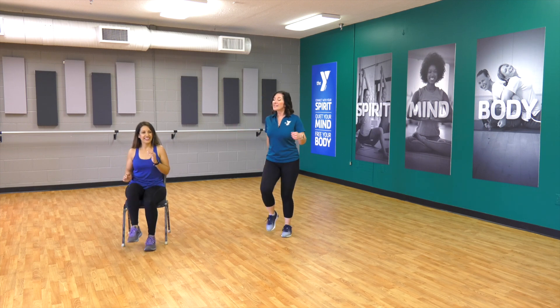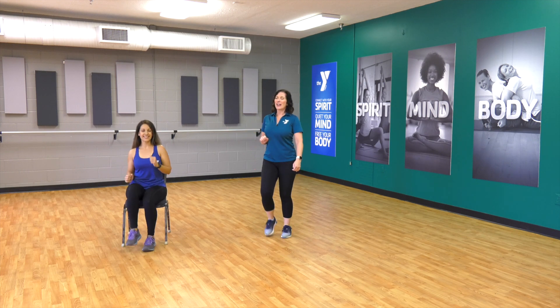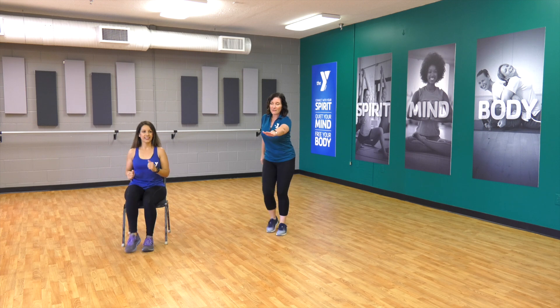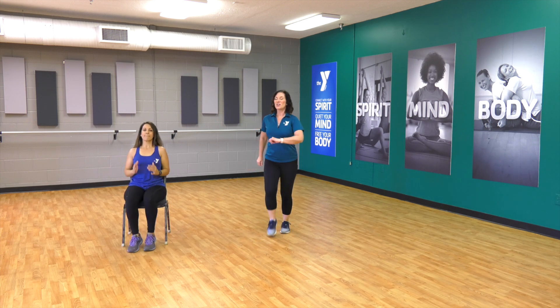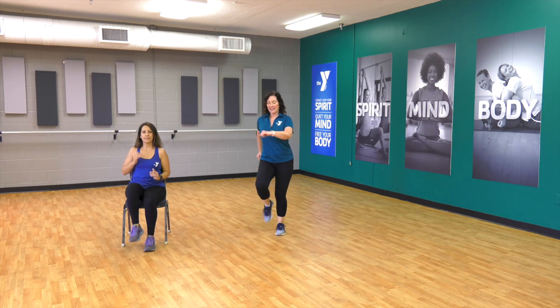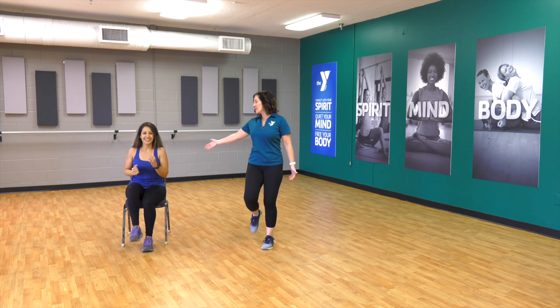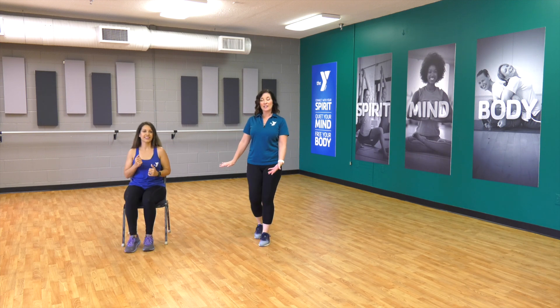We'll have some jump rope — not real jump rope, just for fun. Four, three — walking it forward and back. So it's three, two, one, and tap. Three, two, one, and tap. And if you're using your chair or you're standing by a chair, you can stay nice and close.